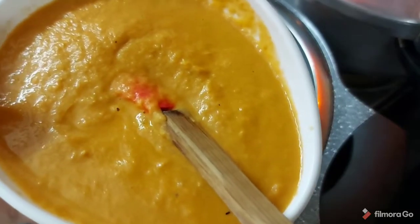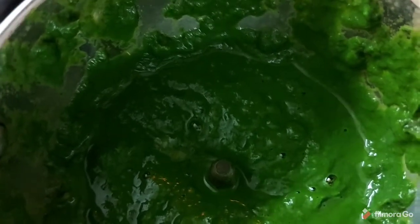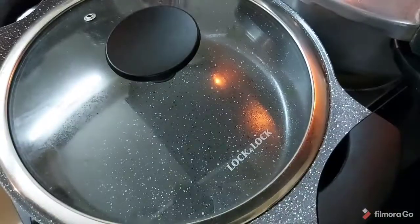We will cool this down and blend it into a fine paste. We will also blend the spinach into a fine paste. Both will be blended separately — one is golden color and one is a nice green color. Awesome. We will keep this aside.